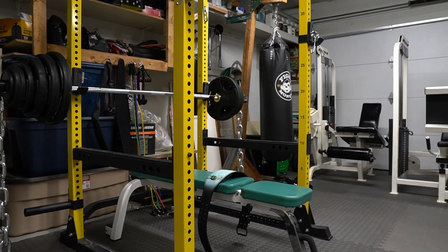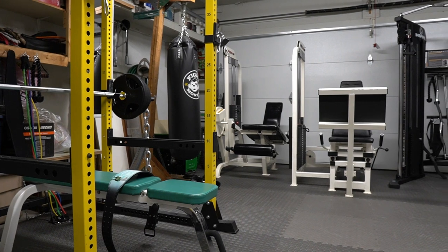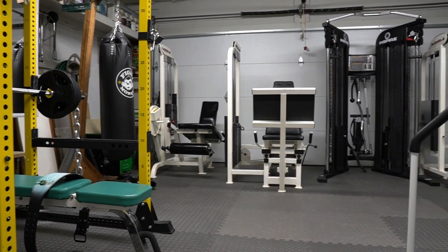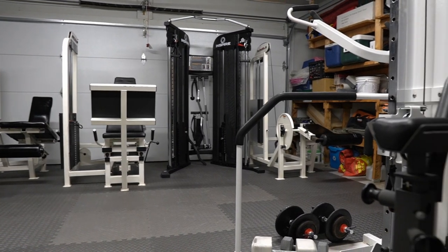I am truly blessed to have all this. I used to just pay for gym memberships, do bodyweight exercises at home, or go for runs when there was no access to the gym — so I know what it's like. Get creative. Thank you for watching, it honestly means the world to me.